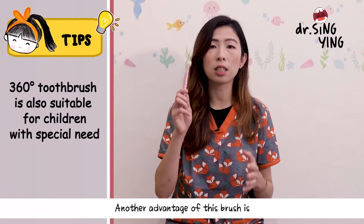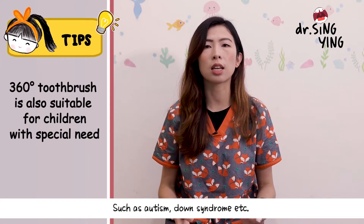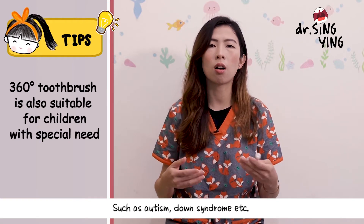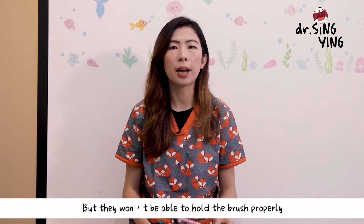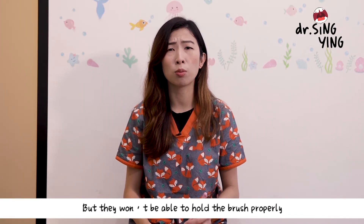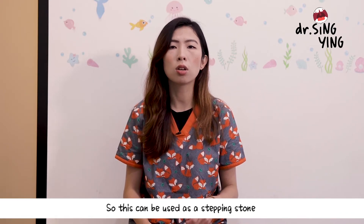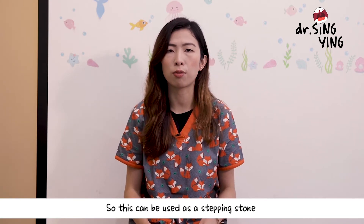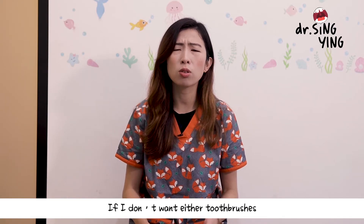Another extra point is that this 360-degree toothbrush also helps children with special needs, such as autistic children, children with Down syndrome, and others. Young children may want to learn to brush their teeth but are not able to hold the toothbrush properly due to the early development of dexterity, so this could be used as a stepping stone to learn how to brush their teeth.